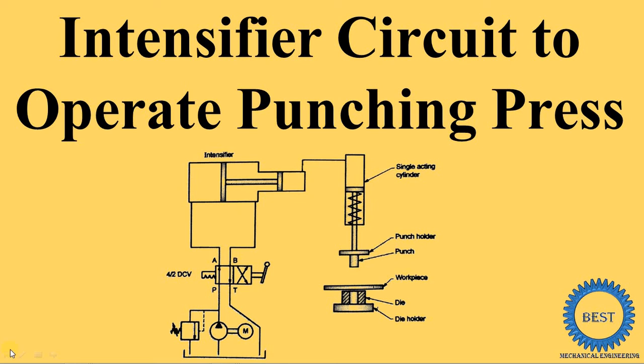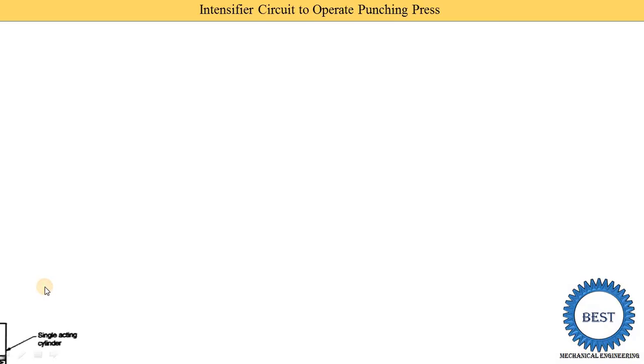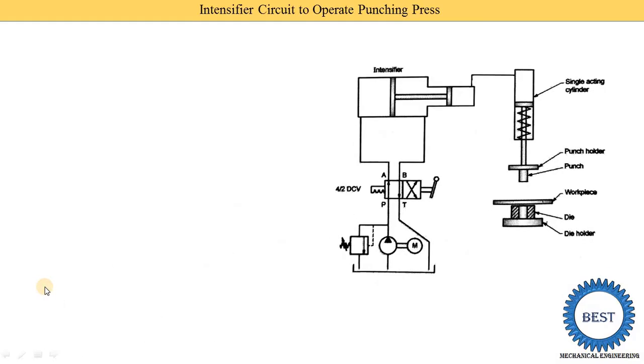In this video I explain intensifier circuits to operate a punching press. First I explain what is the intensifier. In fluid mechanics you already study about intensifiers. From the name, we can understand that the intensifier is used to increase the intensity of a liquid — it may be water, it may be oil.